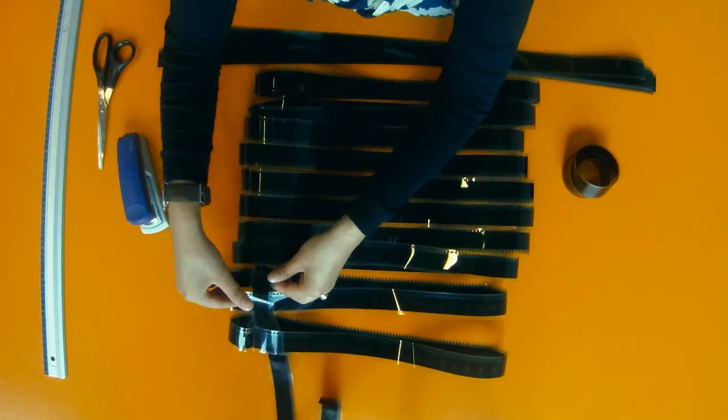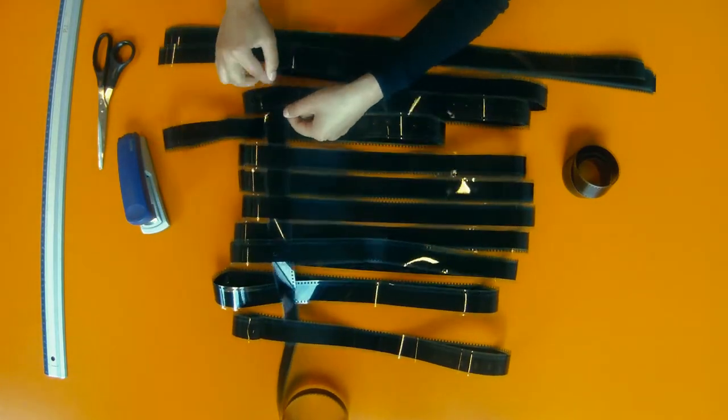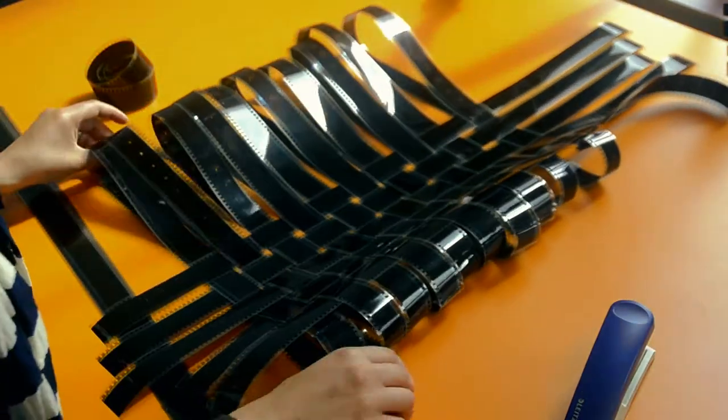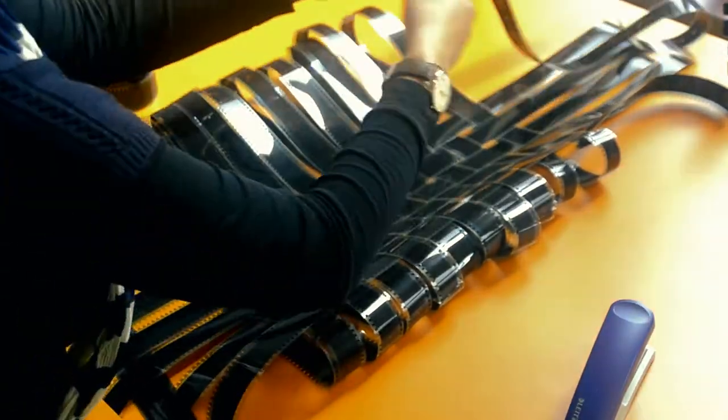Additional stripes for the vertical direction fix the horizontal loops. These will be achieved by weaving the stripes through the loops. You weave each stripe under and above the horizontal stripes. The next one will be weaved the other way, meaning above and under.